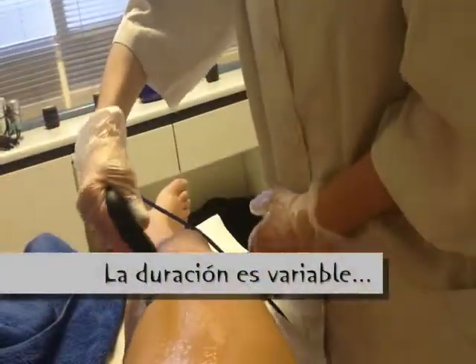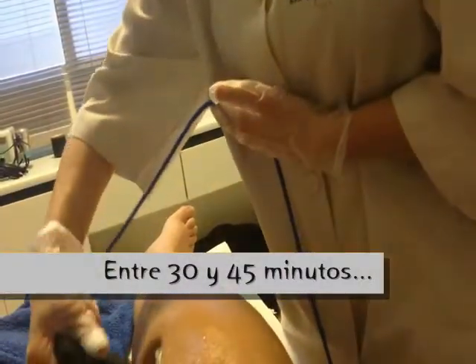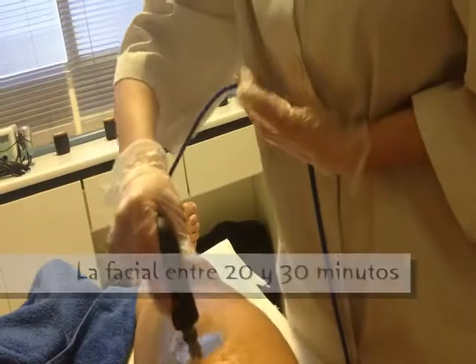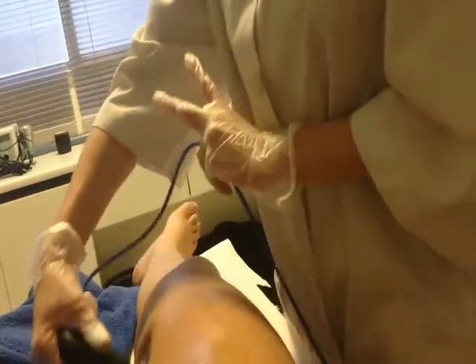Depende mucho del estado de la piel y de las zonas que tratemos. Normalmente suelen ser de unos 30 a 45 minutos. Y en facial pasa lo mismo: dependiendo de cómo esté cuidada esa piel y el problema que tenga, varía más o menos entre los 20 y 30 minutos, lo que es con el aparato solamente.